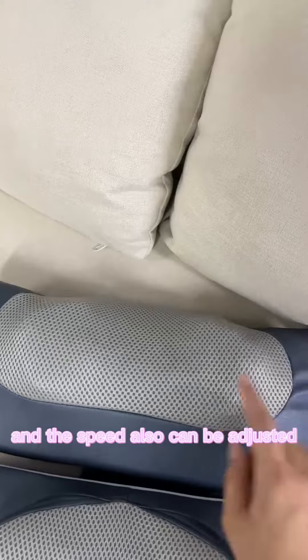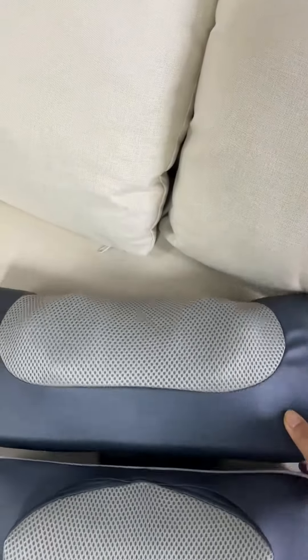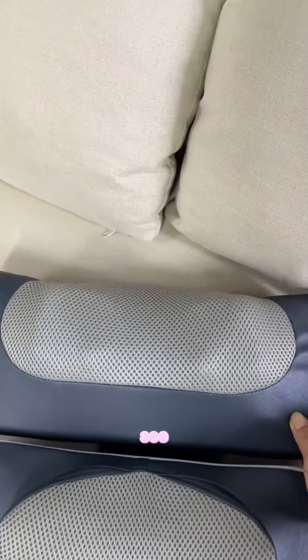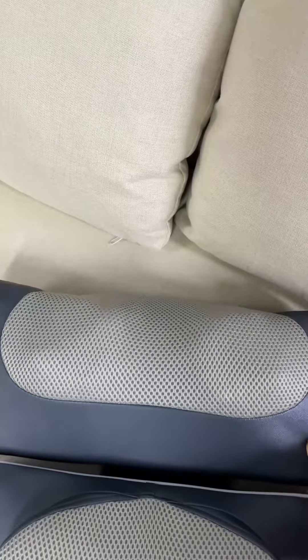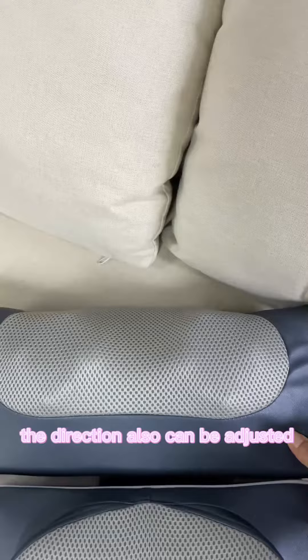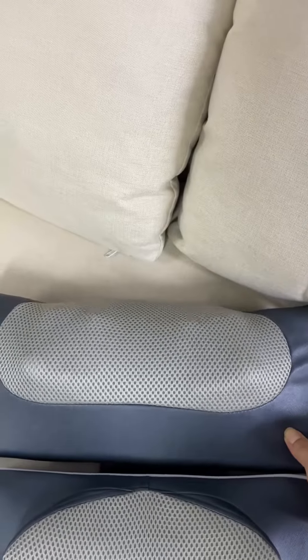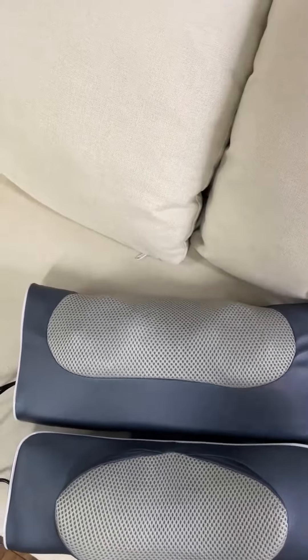The speed can also be adjusted. You can see it massage more quickly, or massage slowly. The direction can also be adjusted, so you can change any mode you want when you use the massage pillow.